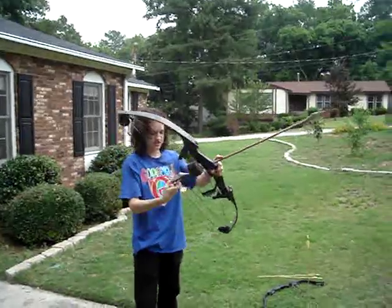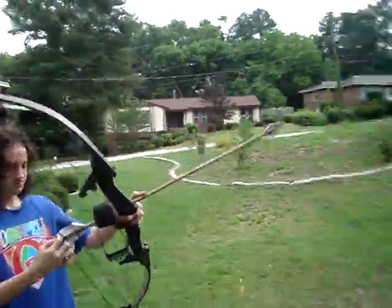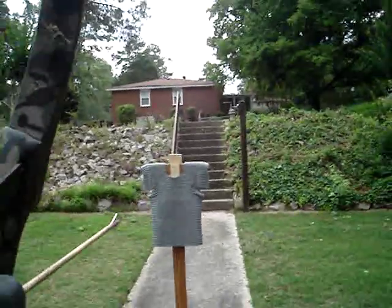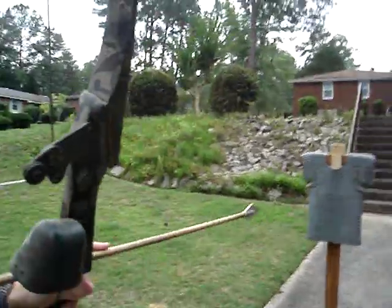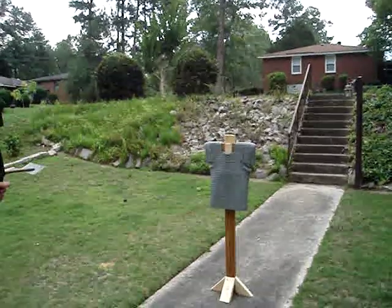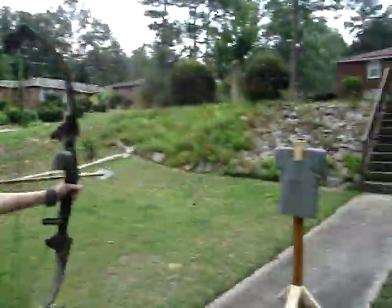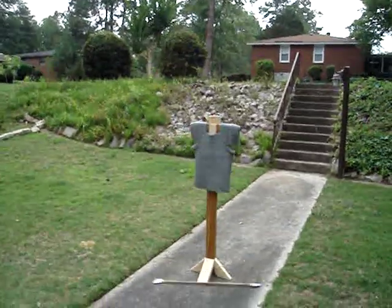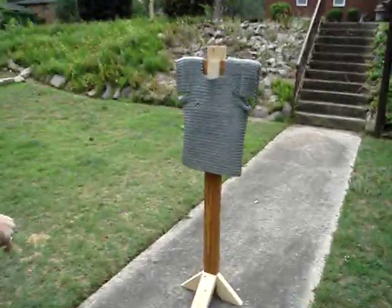This is a huge arrow. 3, 2, 1. We have penetration, but it didn't stay in.